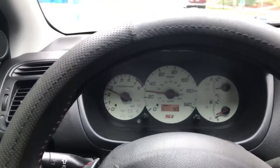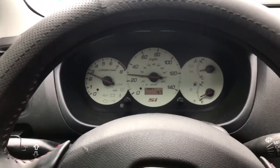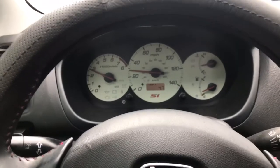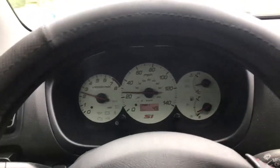The worst part about this is staying under 3,000 RPM for over 500 miles for the clutch break-in. That's going to kill me because I like to drive this car hard. I am 1% down already with the clutch break-in.